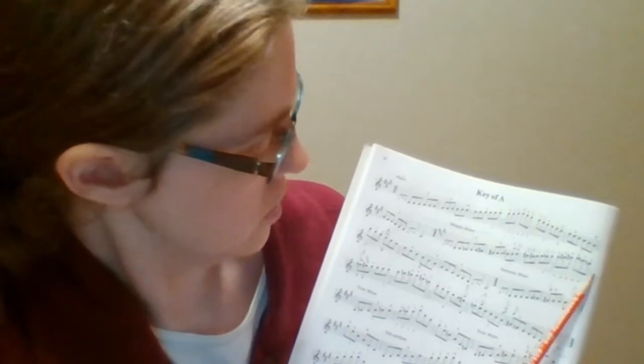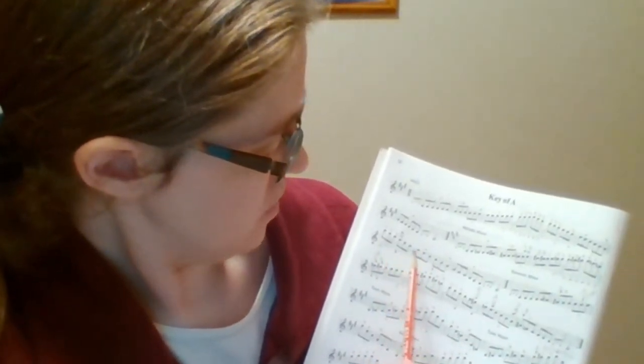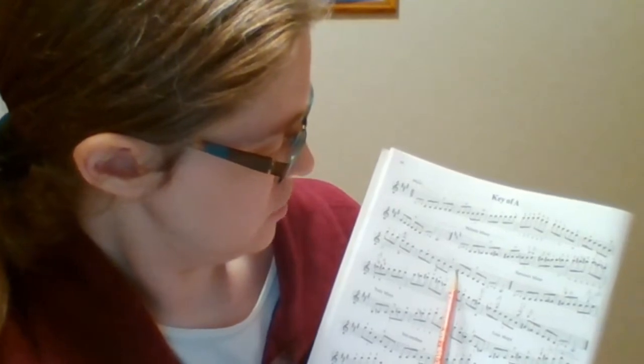So coming down we have G natural and F natural — G natural, F natural.